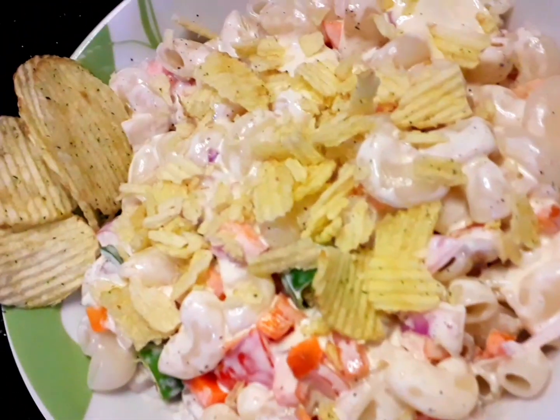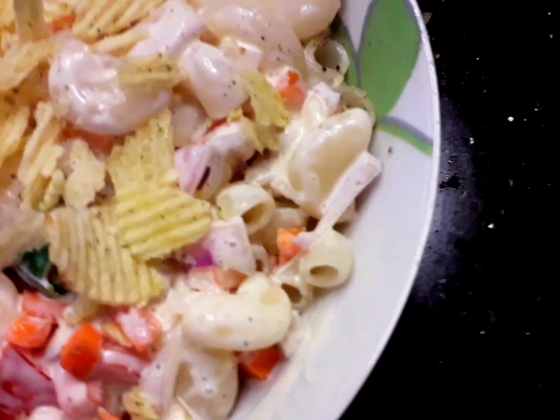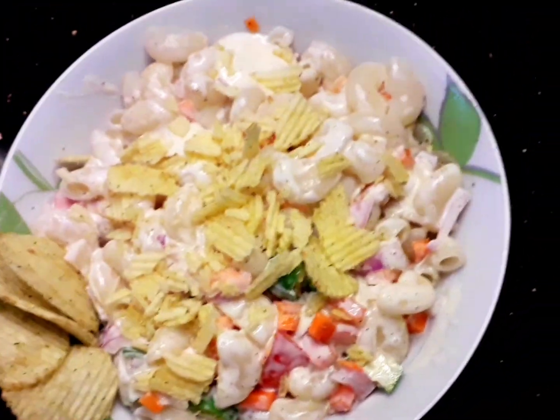I will give you a recipe for all of the food. Try it, comment, like and share it. Subscribe — Markenda.